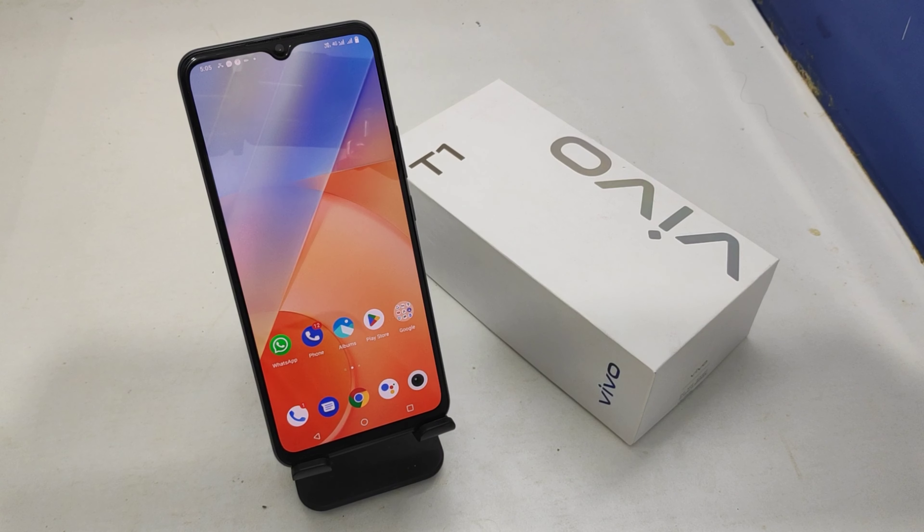Hey guys, welcome back to the Phone Mechanic channel. Before going to the video, please subscribe to our channel so you can get updated knowledge from our channel. In this video, we will learn about how to set a face lock in the Vivo T1 5G phone.